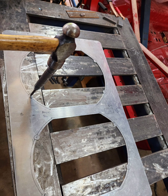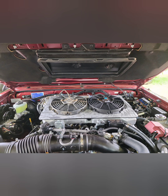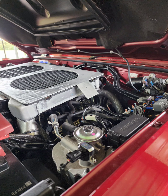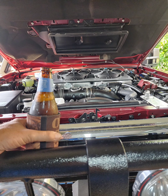Marked out the holes, centre-punched them so they're in the right spot. Put a hallmark on there, marked the front of it, started sanding it up, did a test fit - it all went in pretty good. There it is without the fans. Got a little tab on there for the relay. Cleaned it up a little bit, took the big scratches out of it, did another test fit. Had a beer, because I deserved it.